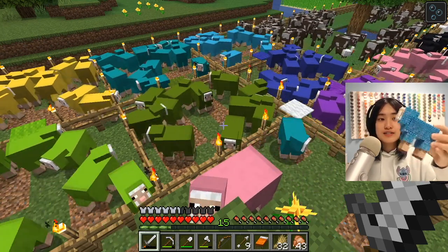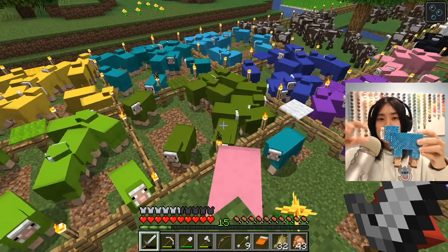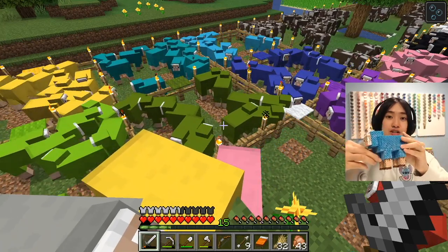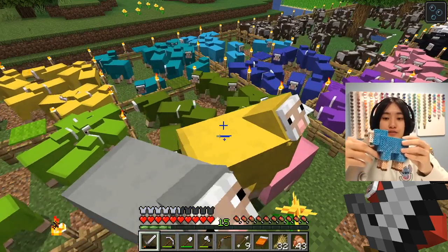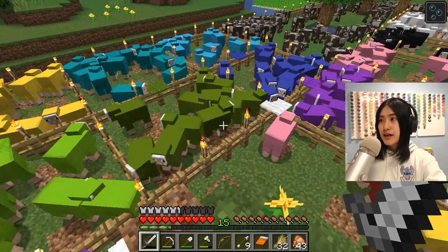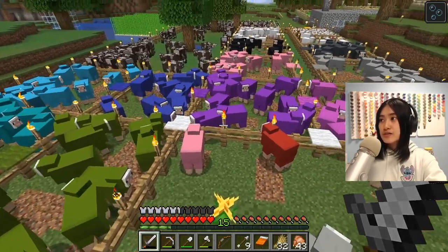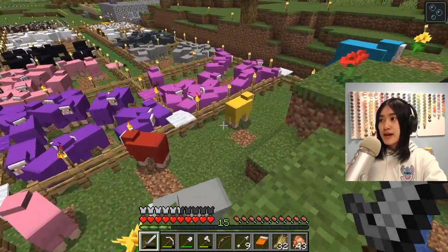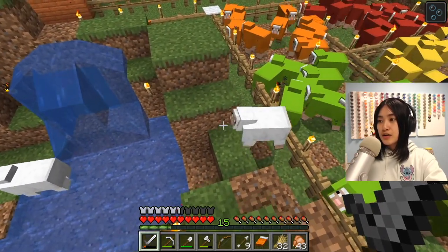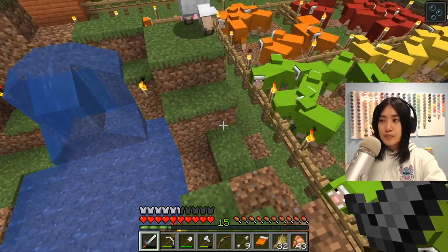I really had a lot of fun designing the templates for this, especially because it has this little protruding face, and you can also choose whatever color you want for your sheep. As you can see in my Minecraft world, I have this farm with all different colors of sheep, and right now I'm standing on my rainbow sheep mountain where all different colors are living harmoniously.